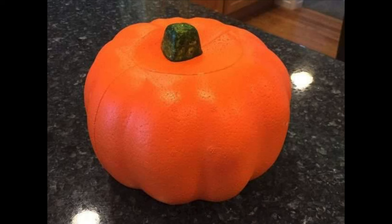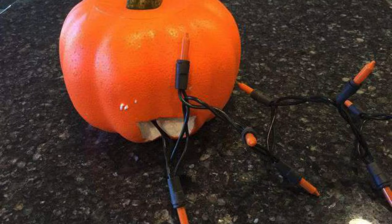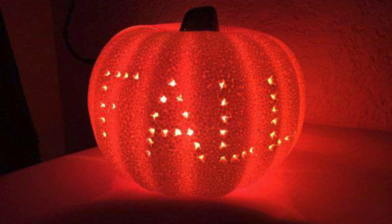Grab a dollar store pumpkin, cut a little hole, poke out some letters, and then stuff some lights inside. You can create this glowing fall decor easily.